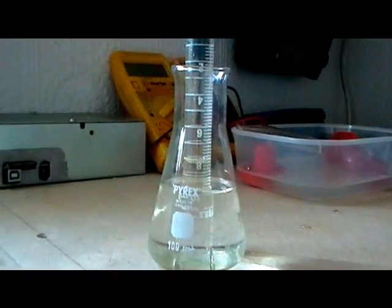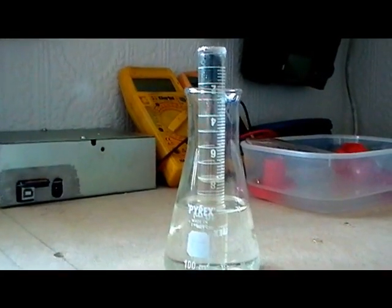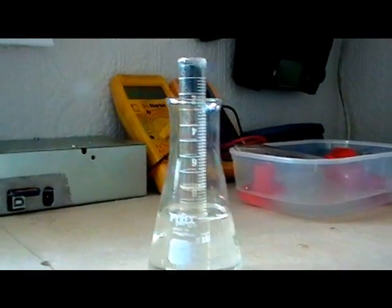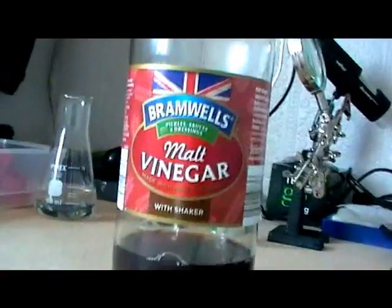What I was interested in was finding a nice simple experiment which any one of us could do to find out the quantity of oxygen in the air. I came across this one, which involved steel wool, which is iron, and vinegar.